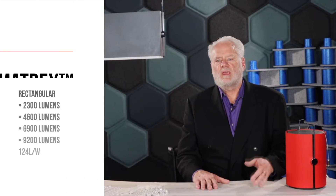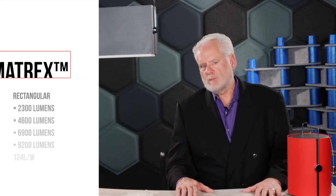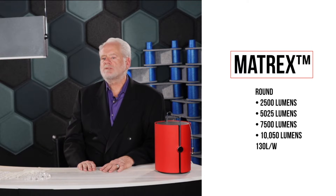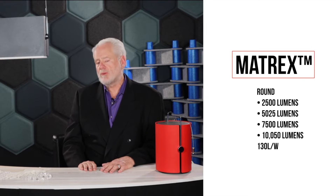Now for the specifics. The rectangular units utilize four different lumen packages and they have a total delivered luminaire efficiency of 124 lumens per watt. Round units are offered in four different lumen packages and they have a total luminaire delivered efficiency of 130 lumens per watt.